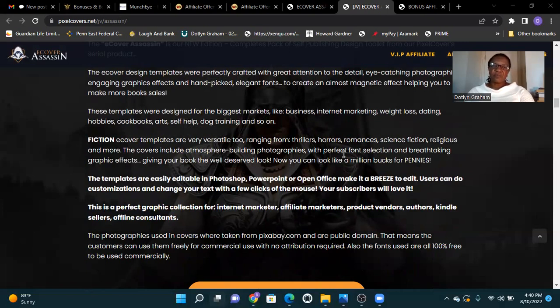Giving your book the well-deserved look — you can look like a million bucks for a penny. The templates are easily editable in Photoshop, PowerPoint, or OpenOffice, making it a breeze to edit. Users can customize and change text with a few clicks of the mouse.